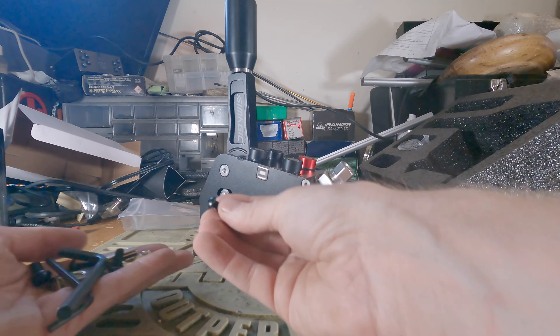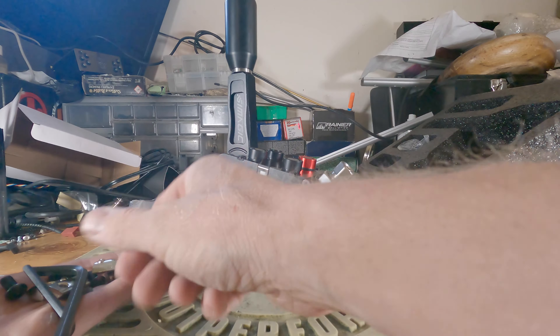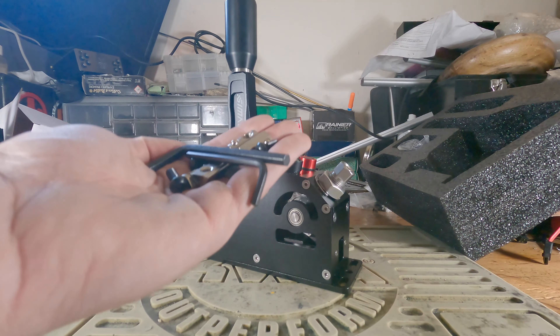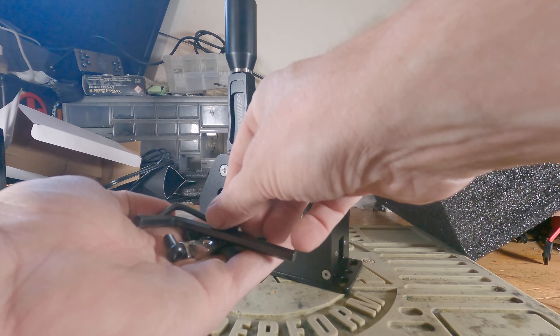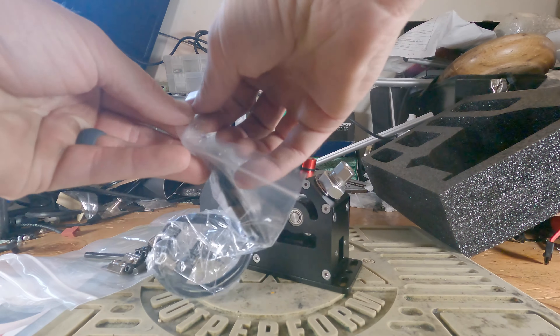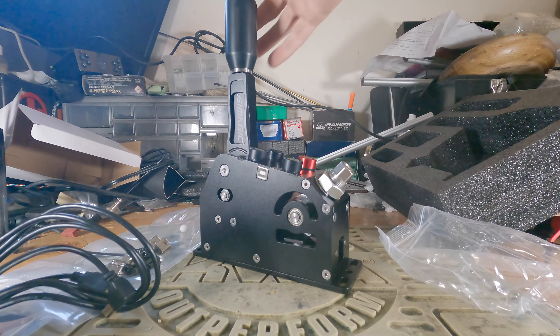We've got the mounting hardware, four spring-loaded T-nuts — odd — two allen keys. So they have everything you need to mount it and use the device instead of having to go to a hardware store. That's insane that a company would actually provide that kind of stuff. We should probably email Fanatec and tell them it is a possibility. And we got the USB cable.